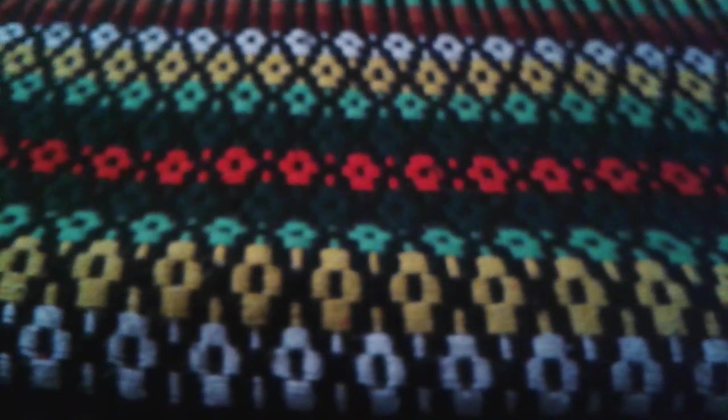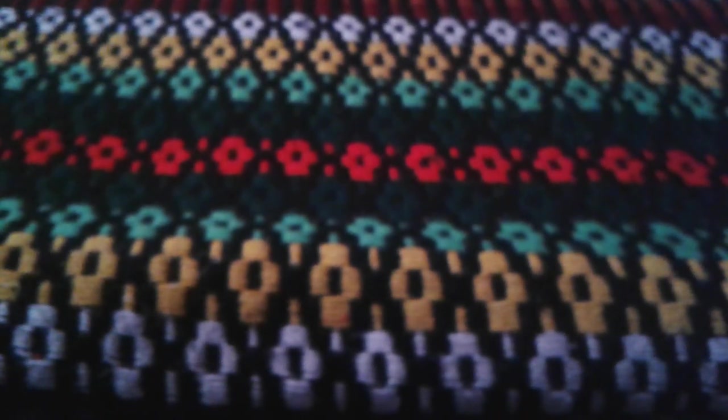That does taste pretty good. It tastes a little bit like bubblegum. It's a little sweet though, but not that sweet. It smells pretty nice too — yep, it smells pretty nice.